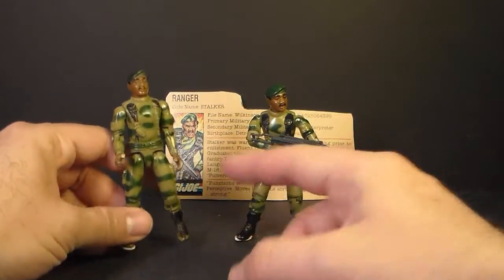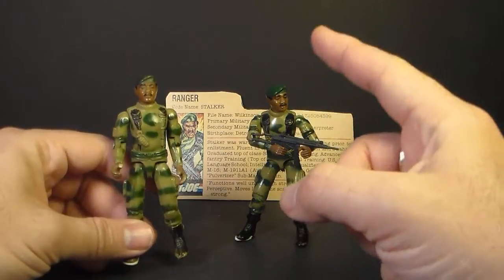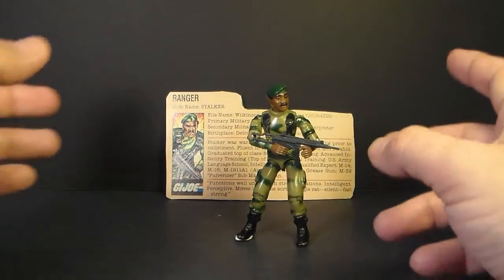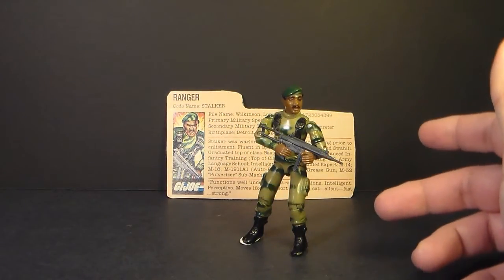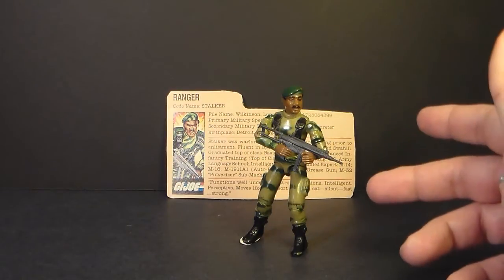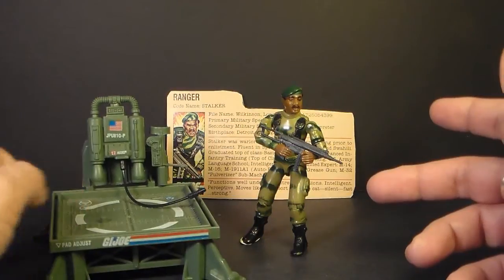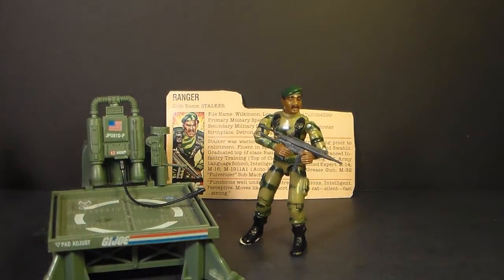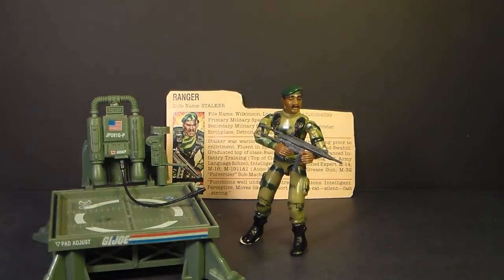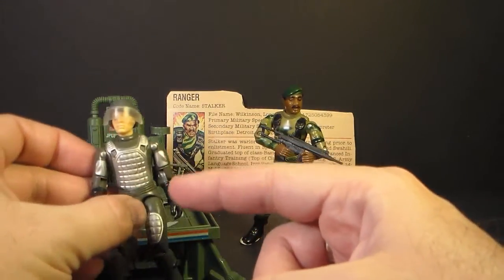I'm going to take a closer look at the differences between the 1982 and 1983 versions of Stalker a little bit later, but for now we're mostly going to look at this 1983 version. Stalker was a single-carded action figure in 1982 and 1983 — he did not come with a vehicle, but in the cartoon and the comic book he was heavily associated with the Jump Jetpack. The Jump Jetpack in 1982 did not come with an action figure, so it was nicely paired with Stalker. However, in 1983 the Jump Jetpack was released with an action figure — it wasn't Stalker; it was version 2 of Grand Slam.